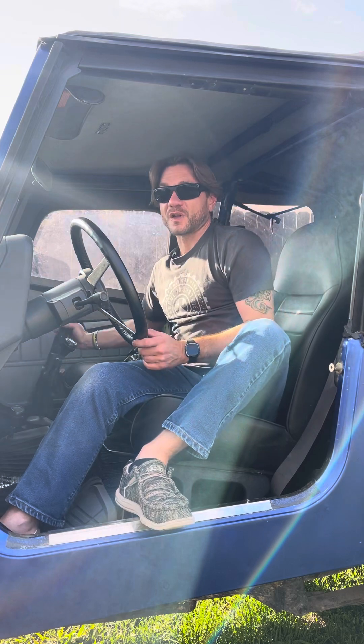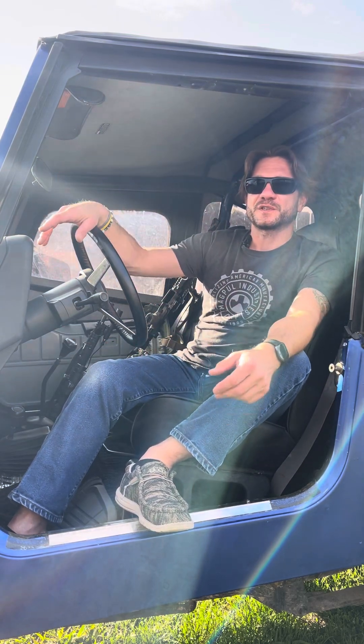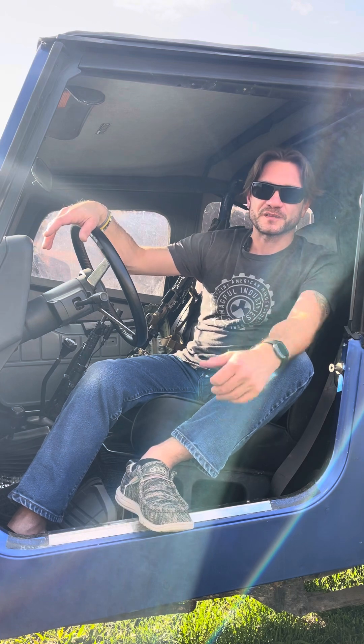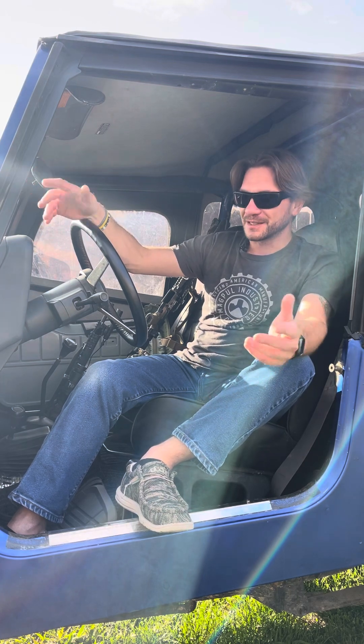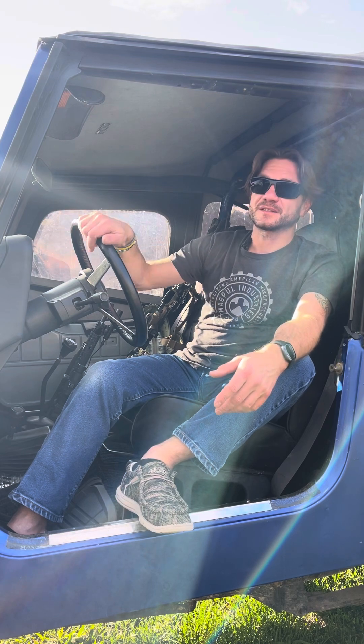Thank you for watching. If you have any questions, comments, or any desires, let me know. And again, I'm not filming in the Jeep for any coolness factor — my daughter stole my spot where I usually film, and this is going to have to work. Hope you guys have a great day and stay safe.